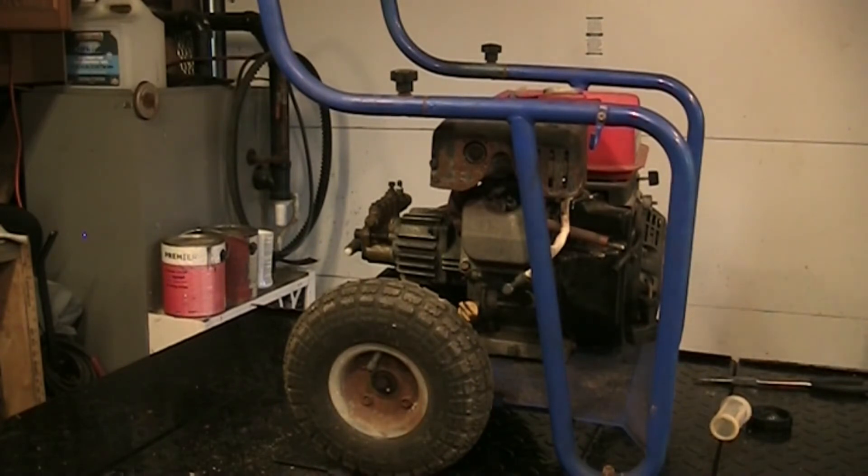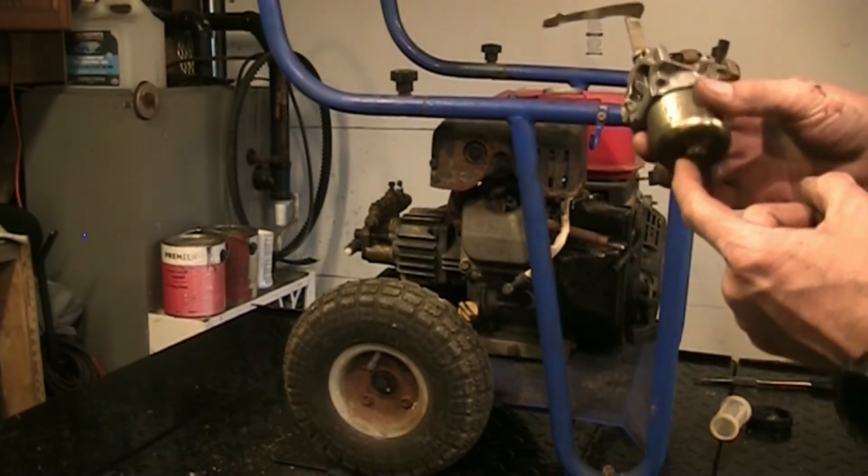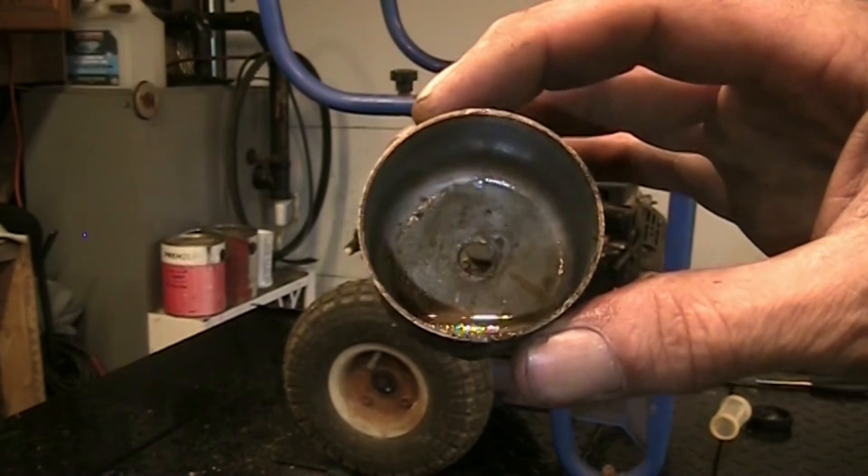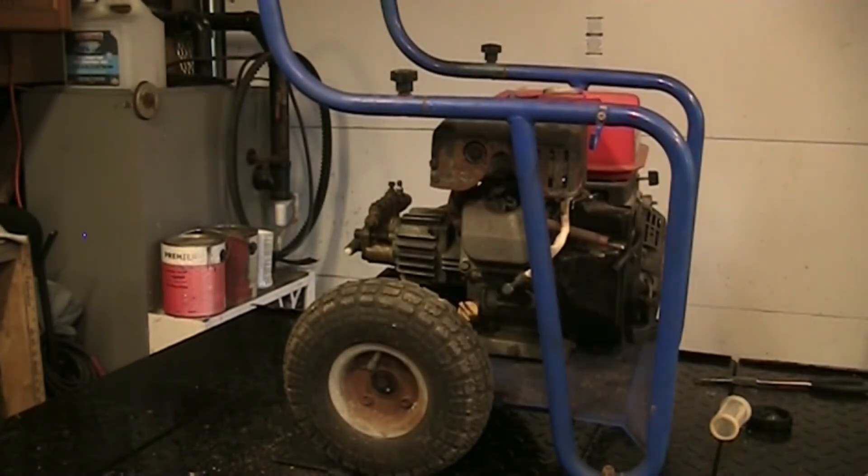Wipe that cup again - I'm gonna take the bowl nut off. Looks like a 12 mil maybe. Yep, well it's not tight. Pop the bowl - full of the same green crud, bunch of floaties, bunch of rubbish in there. That'll all go in the ultrasonic anyways.